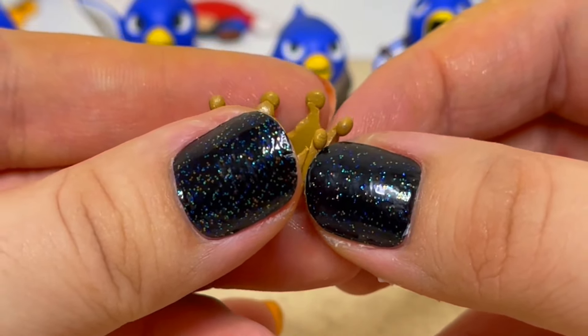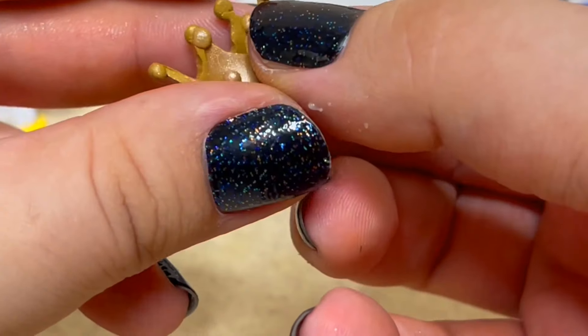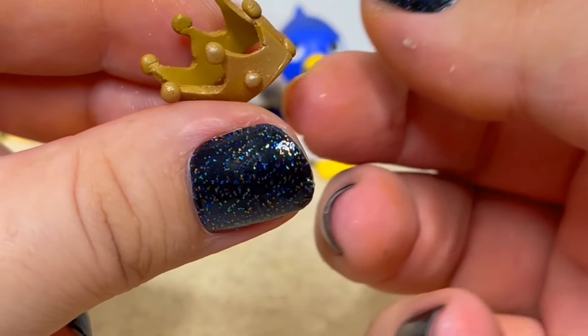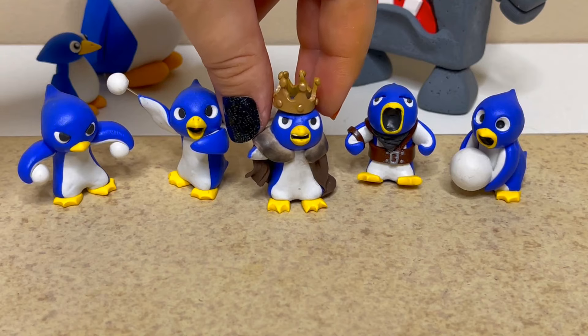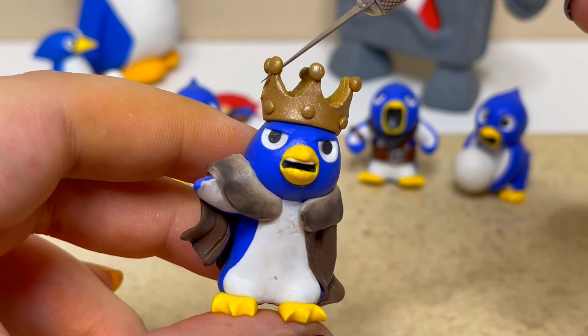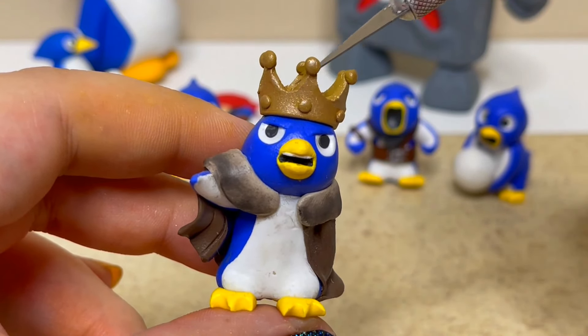Now I'll roll it into its full 3D shape and connect the edges to crown this king. For the final step, it's time to bake all the penguins.